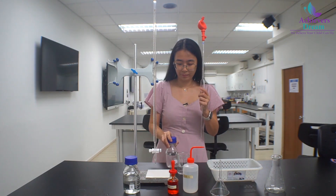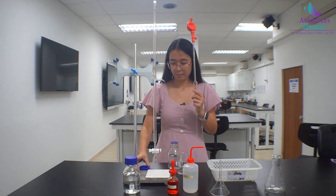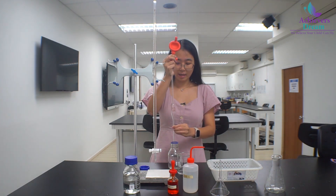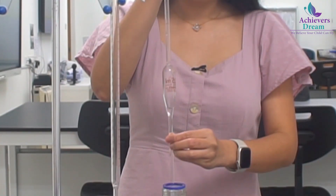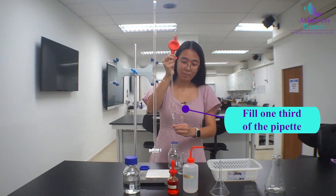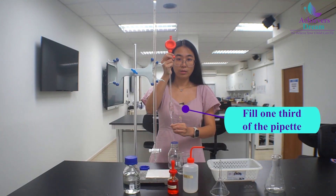Now take solution Q and place the pipette into the solution and press S to suck up the solution. Fill the pipette halfway because we just want to rinse the solution.